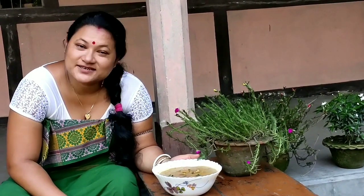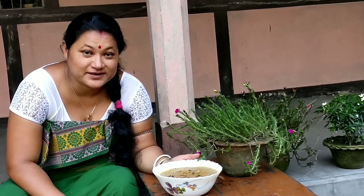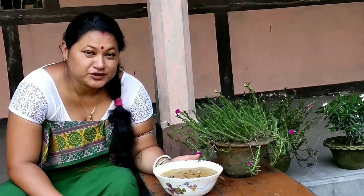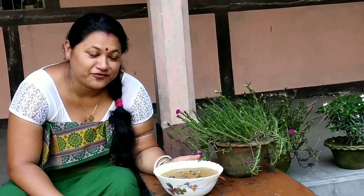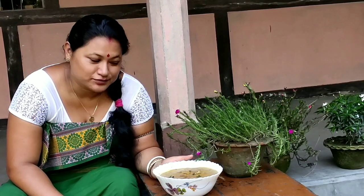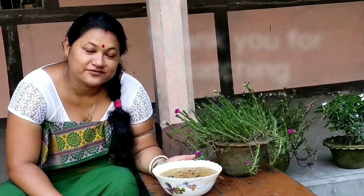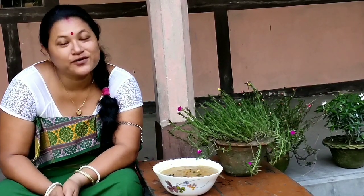So friends, this is the ultimate authentic onla miwai dao recipe — that is the tender bamboo shoot cooked with chicken onla curry — which I prepared today especially for you. I feel really proud that I could share this recipe with you. If you like this video, please do subscribe to my channel and press the bell icon for the latest video notifications. Thank you for watching.